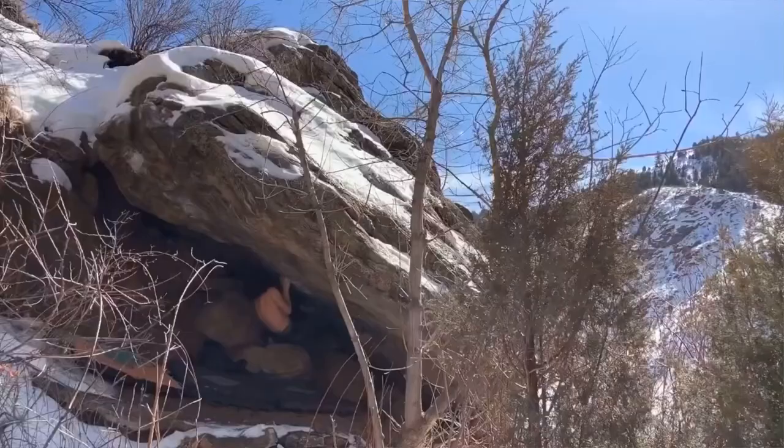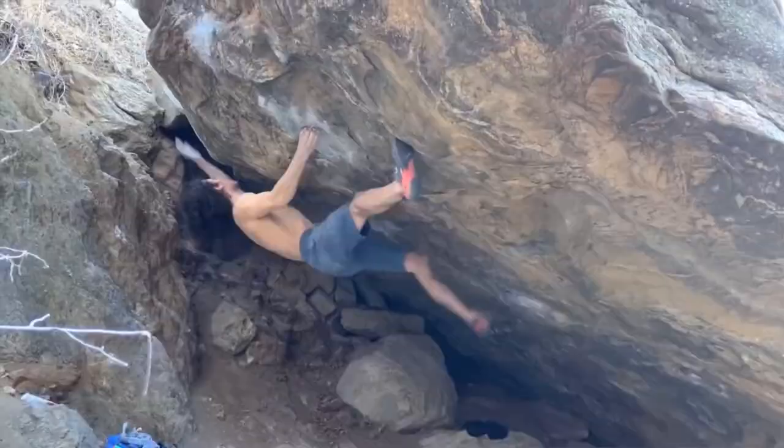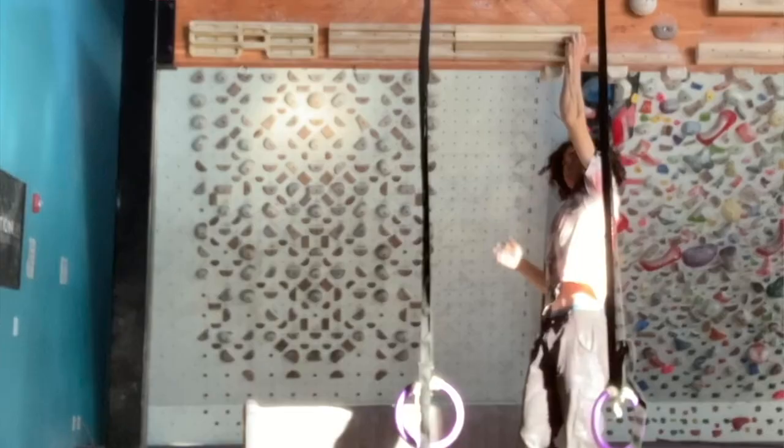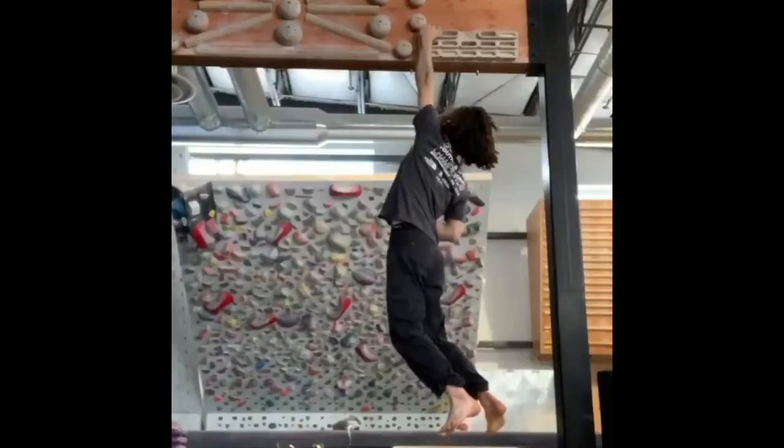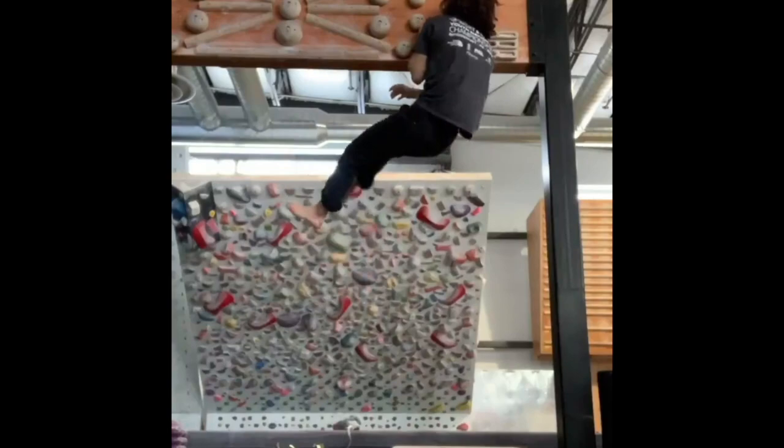In early 2020 I started working on this classic V14 called Echolay. Echolay is a steep simple power boulder, so leading up to my send attempts on it I was training like a madman trying to get the power that I thought the boulder required.